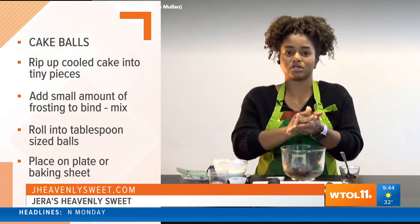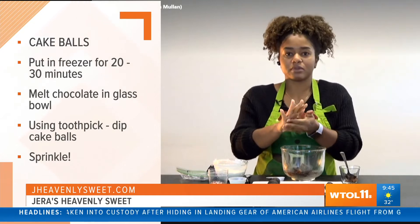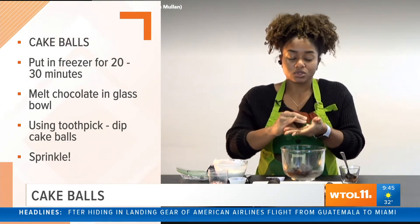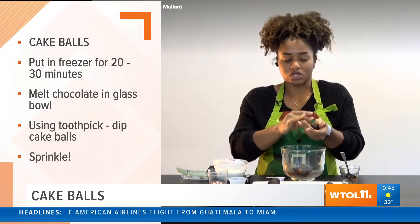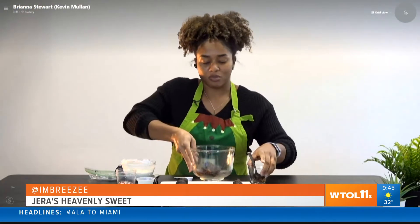Put the rolled balls on a plate, and once you've rolled out all your cake balls, take them and put them into the freezer for about 20 to 30 minutes to let them get cold. This will make them firm enough to handle and dip into your chocolate.